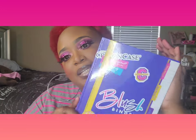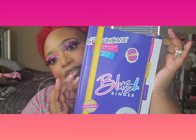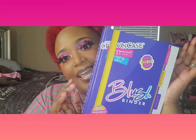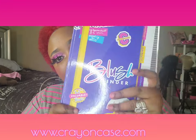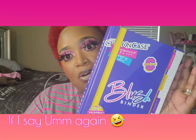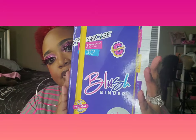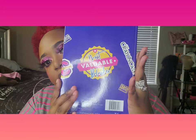Today, by the title down below, we're gonna be unboxing the Crayon Case Blush Binder. This blush binder is very thick — it retails for $45.99. It was dropped August 7th. It's very thick; you can see here it has the front and then you have the back.